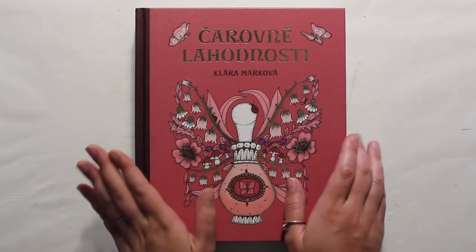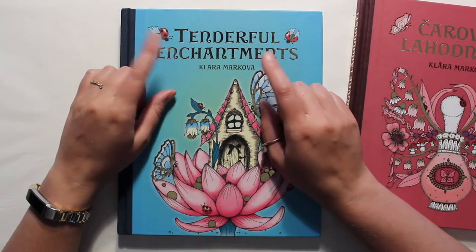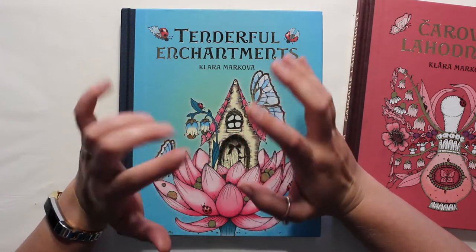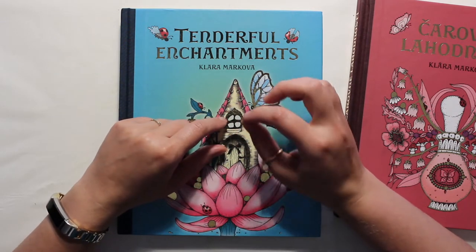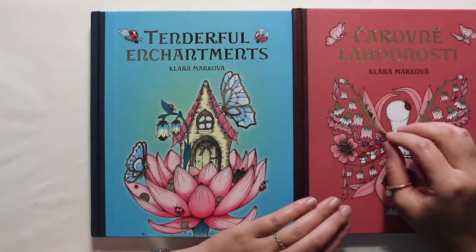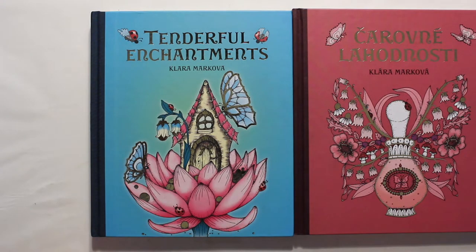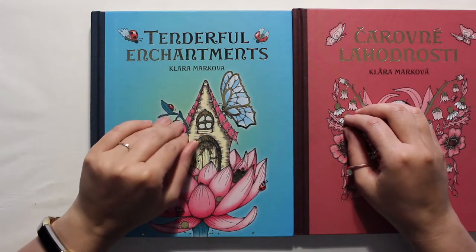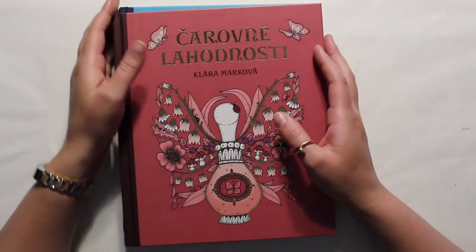This last year she came out with another book — Tenderfall Enchantments — and this one you could get on Amazon so I didn't have to pay horrendous shipping. I kept looking at it and seeing what other people were doing with it. I thought this one is even prettier than the first book, but I kept thinking I'm not using this one. So I put it off and put it off, and finally said I will only order the new book if I can finish a couple of pictures in this book and like how they turn out.